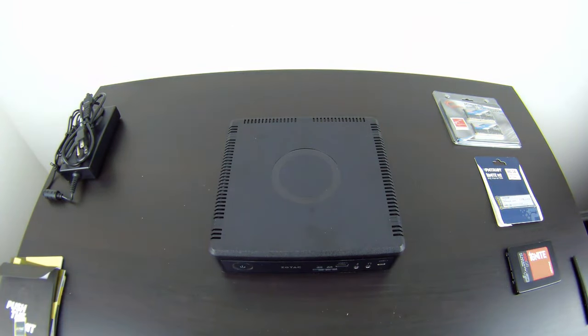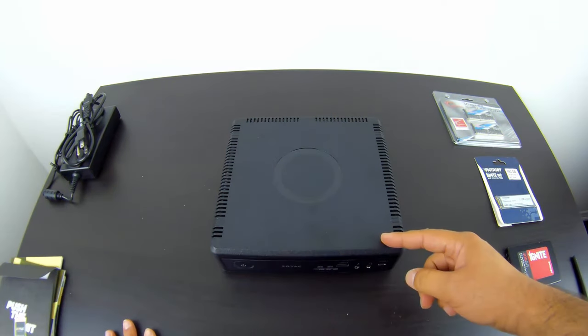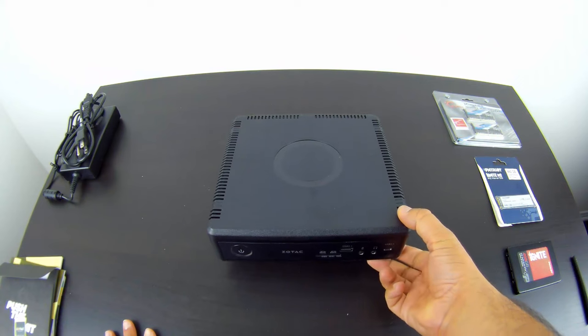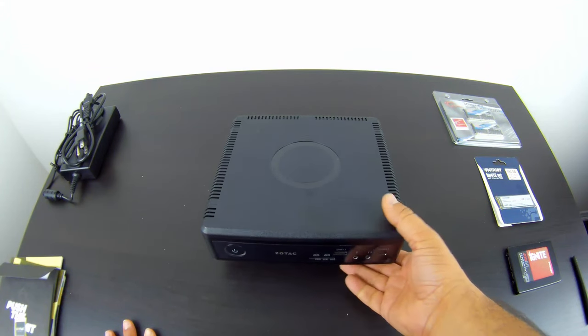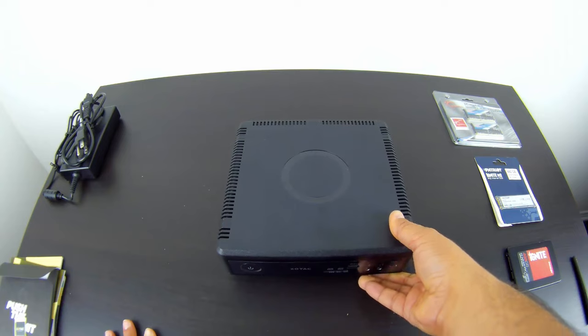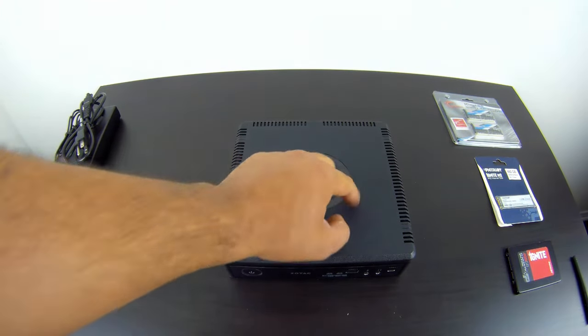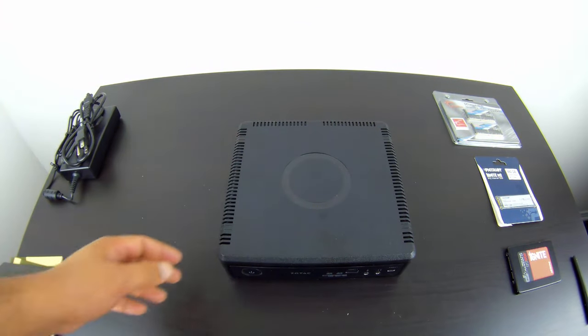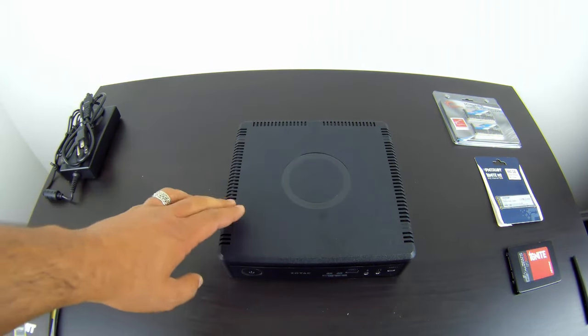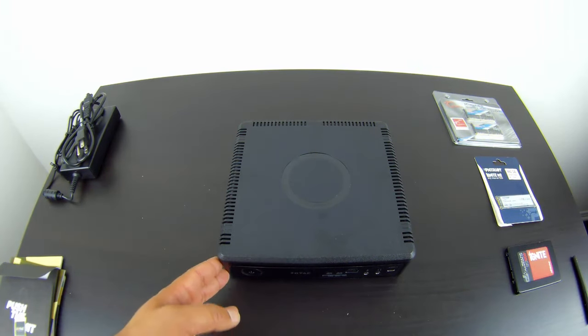And there we go — the Zotac Magnus EN 1060. In terms of size, we're looking at 20 cm by 20 cm by 6 cm. Very compact, very small, and not heavy at all. It has a simple black design with no flashy logos or weird colors — just a subtle Zotac circle. You could put this in your living room and it would blend right in.